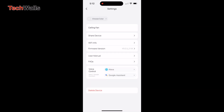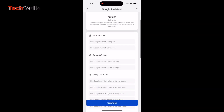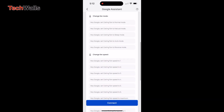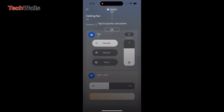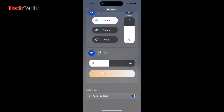The fan offers six speeds with the ability to fine-tune the settings to your preference. A nice feature is the natural wind mode, which simulates a natural breeze by varying the fan speed. Another convenient feature is the ability to reverse the fan's direction with a simple tap in the app or on the remote control.